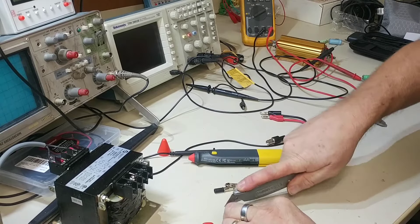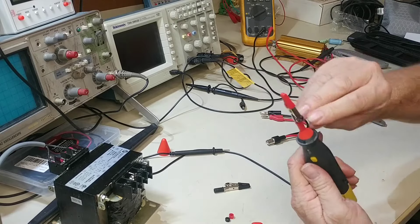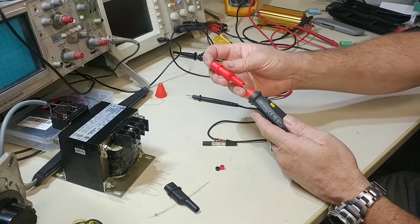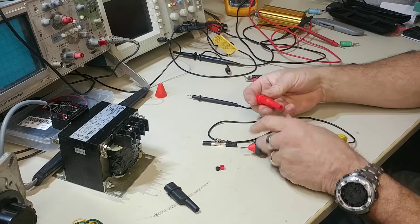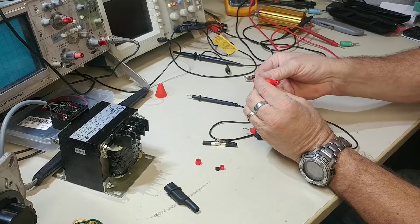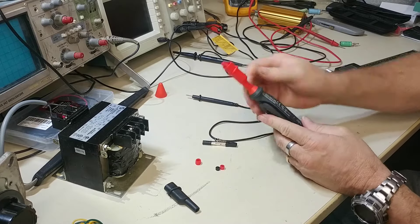I cut the sleeve on the black clip but hadn't done the red one yet, so I can show you the difference. After cutting the red one as well — flushed it right up — now it slides on much more securely and the alligator clip engages all the way through without being recessed or falling off.